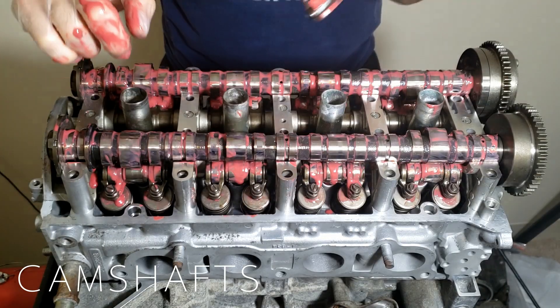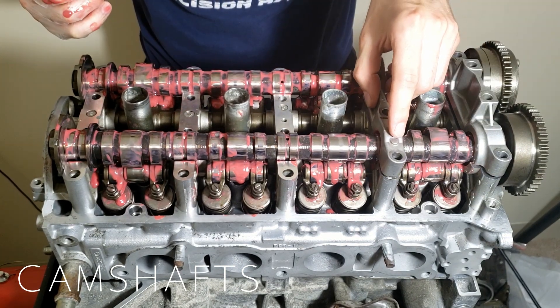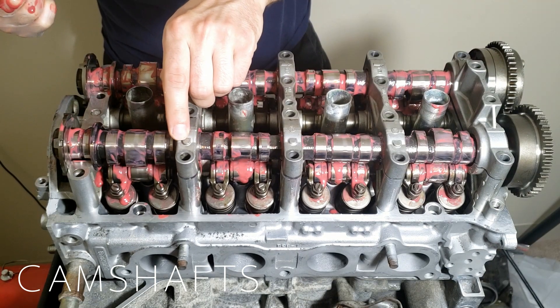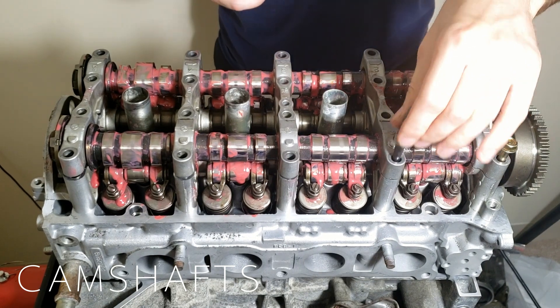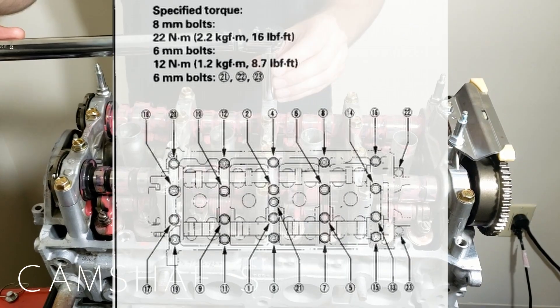Clean and lubricate the cam caps like we did the rest of the assembly. Place the caps in the order and orientation shown by the engravings on the top of them. The fasteners used here are not all identical and have specific locations — make sure to follow the manufacturer's guidelines for placement along with the torque spec and sequence.